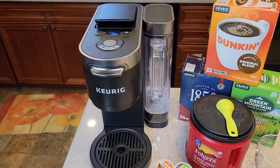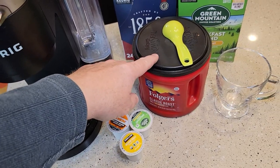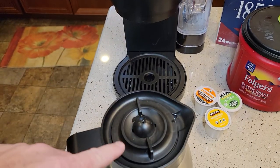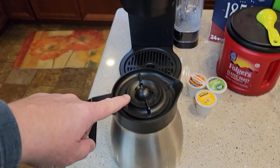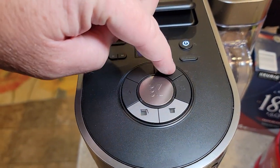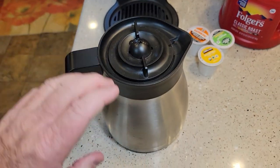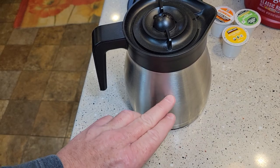The main benefits are that you can do K-Cups or a full pot of coffee. With the coffee pot side, it's a 12-cup pot, but I can select anywhere from 6, 8, 10, or 12 cups — I don't even have to brew a full pot.